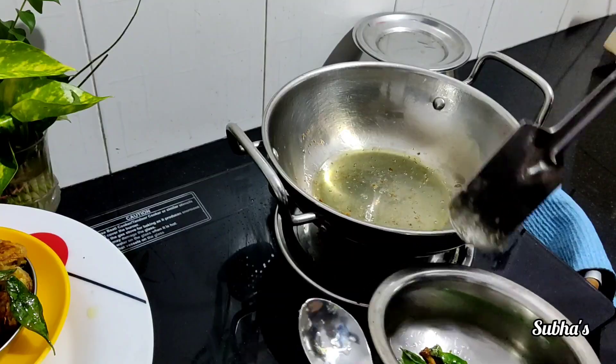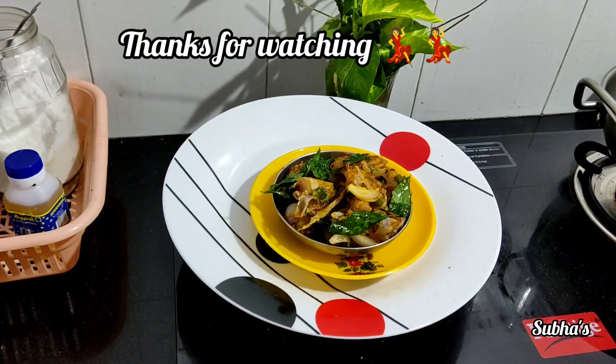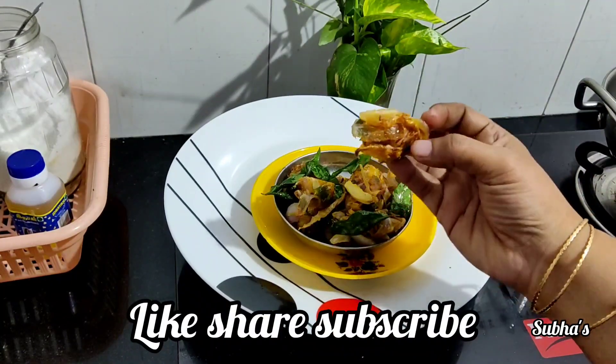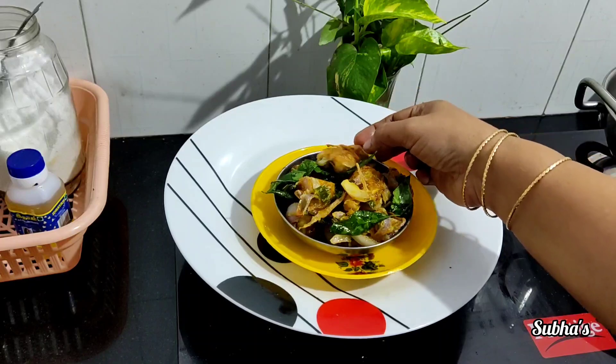So let's do something with this. If you want to make a weekend recipe, I will show you a video. Okay, thank you.